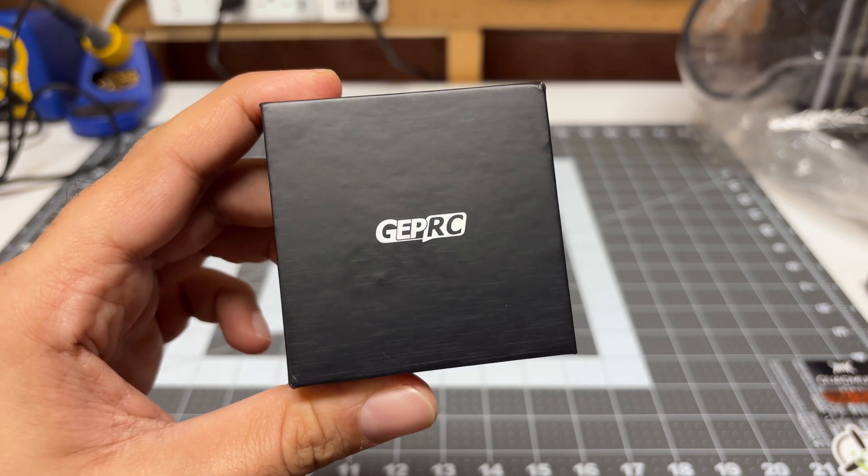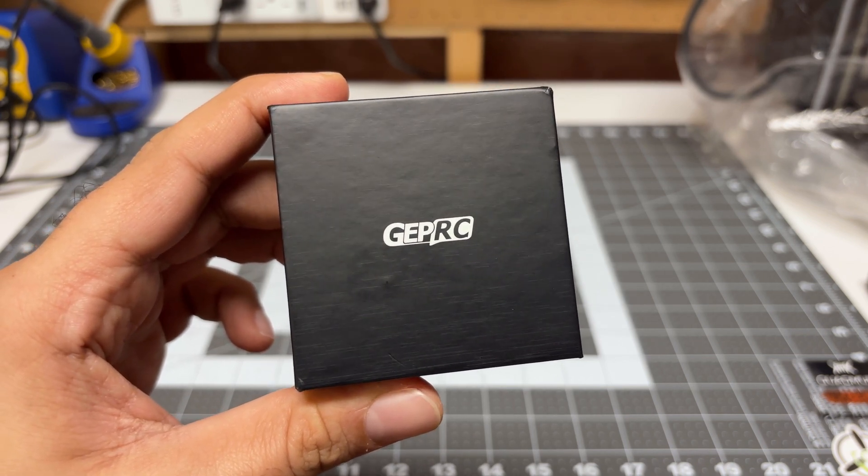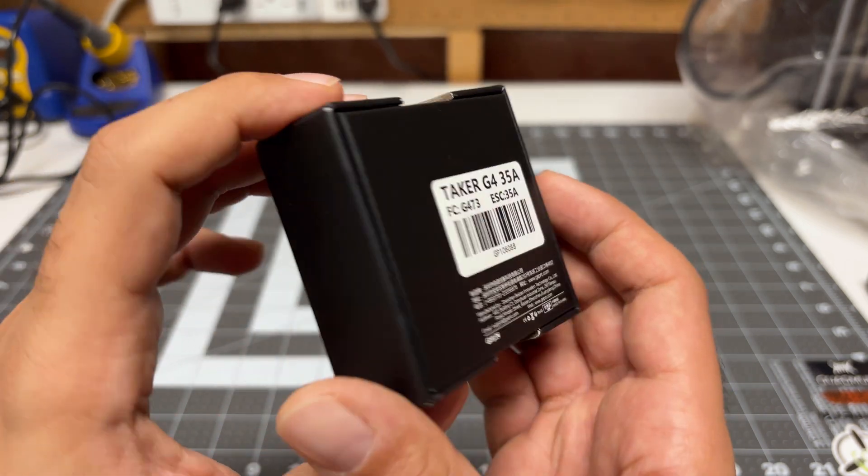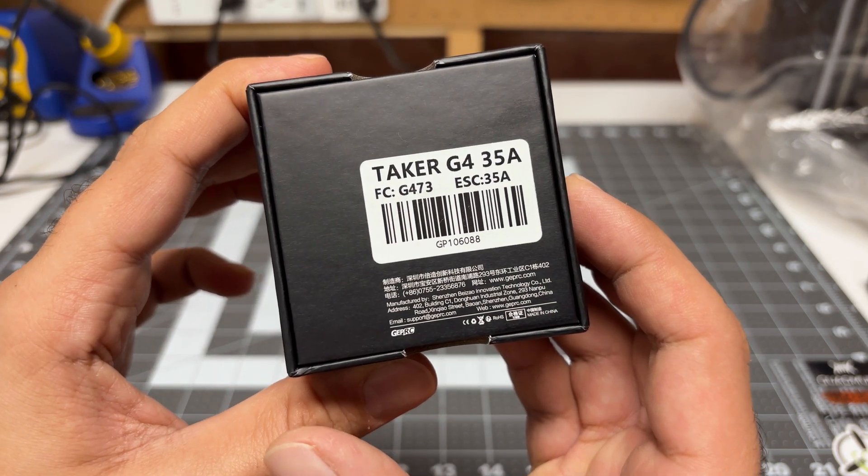Hey folks, it's Man Girl. Welcome back to the channel. I'm checking out another all-in-one flight controller stack. This time around, I'm checking out the GEPRC Taker G4 35A.